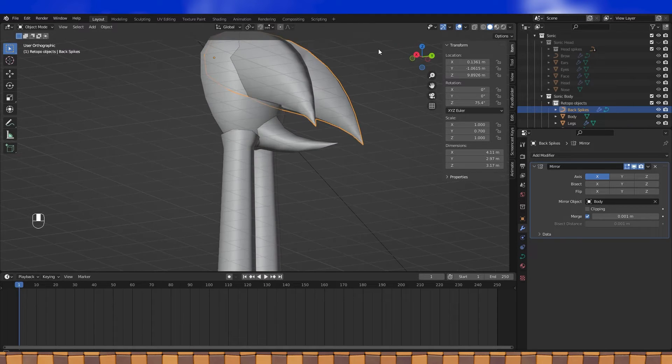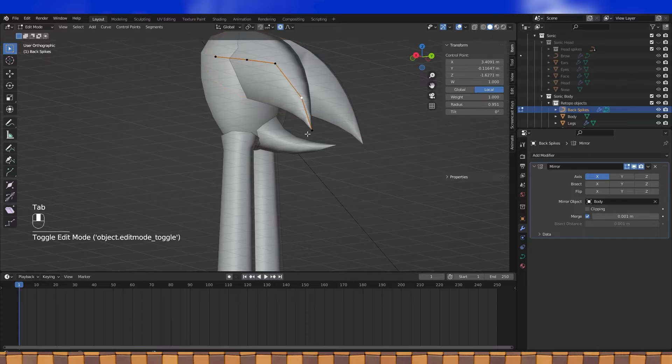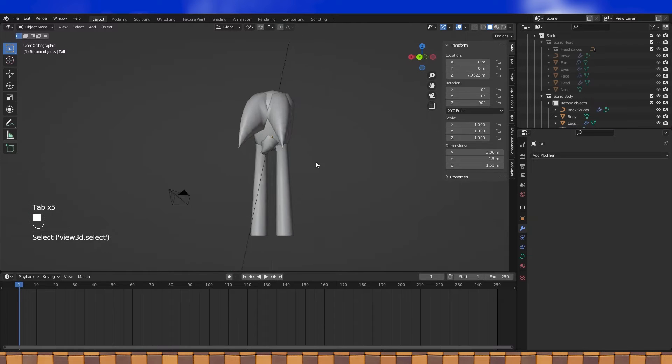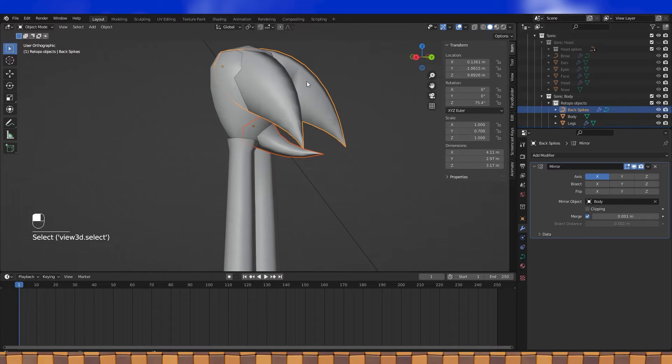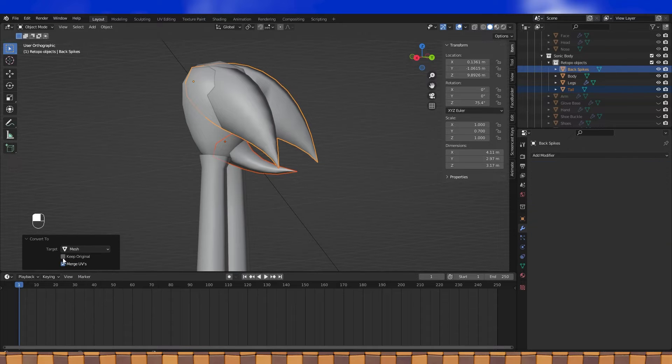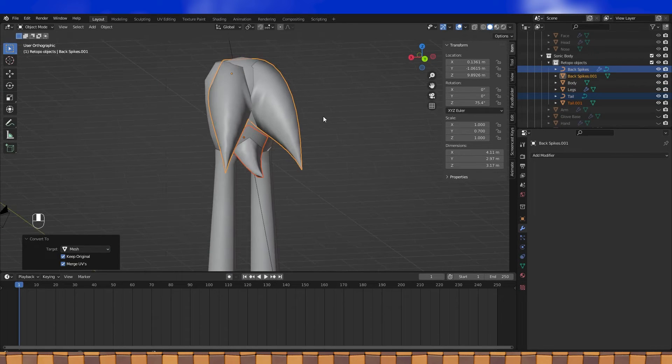The quills and tail are currently curves, which we'll want to convert into a mesh. Before we do that, let's make sure the radius of the tips are set to zero. Now shift select the two curve objects, hit Alt-C to bring up the Convert To menu, switch the target to mesh. I would like to keep the original so that you can go back and create higher poly versions if you want to, or if you mess anything up.